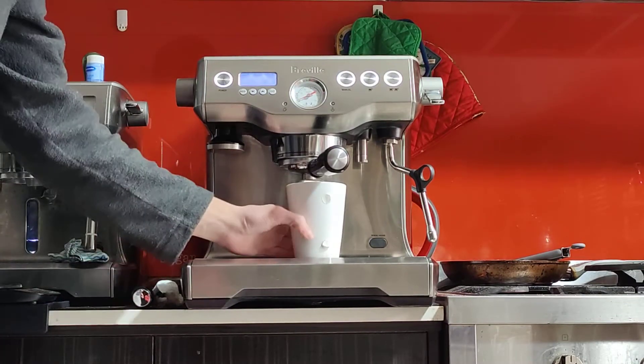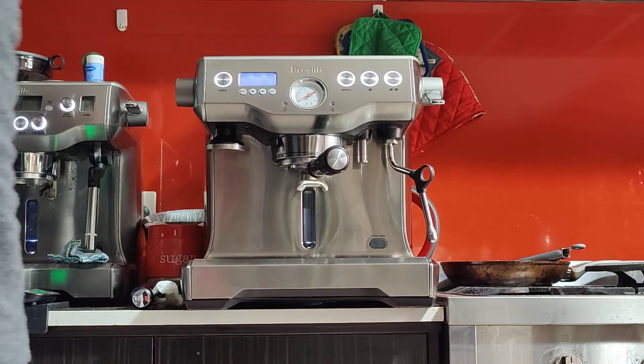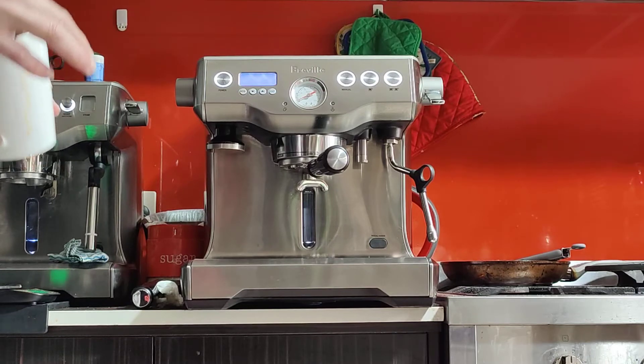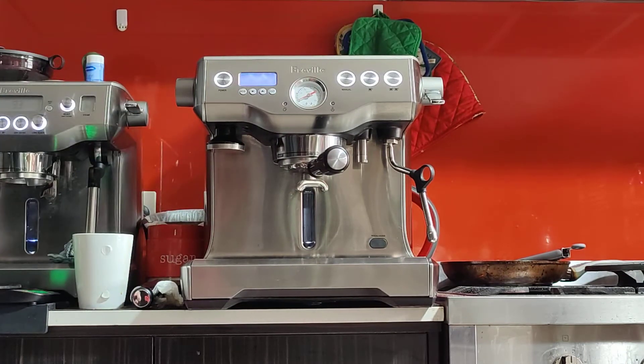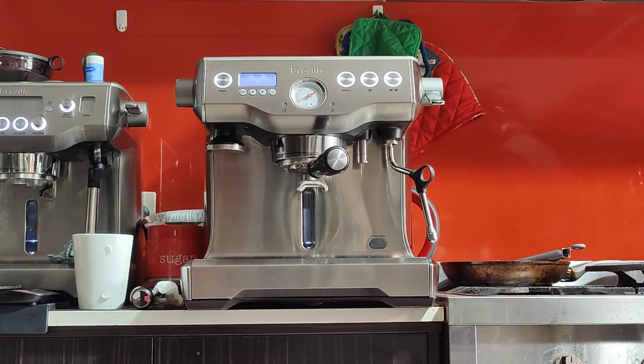Maybe a little bit too runny — just a touch. Only the scale can confirm this. We got 37 grams, which is a little bit less than the 40 I was aiming for, but honestly it looks fine and it's probably more than drinkable. If it was closer to 30 or 35, I would worry more, but 37 is so close to 40 that I'm not bothered. Coffee is not about maths and numbers — it's about taste. It tastes good, so I'm not concerned one bit.